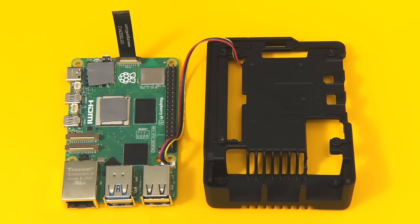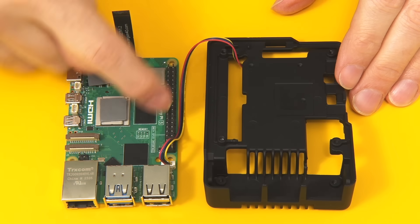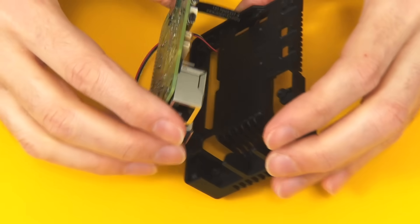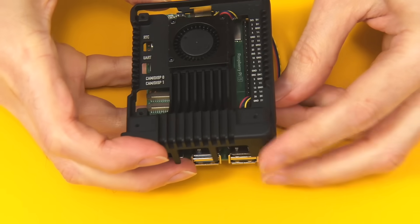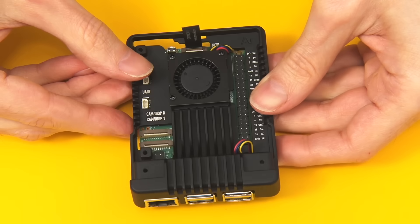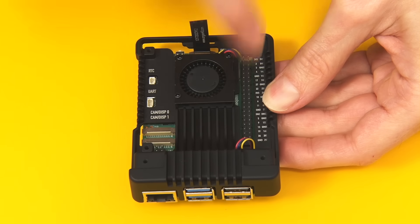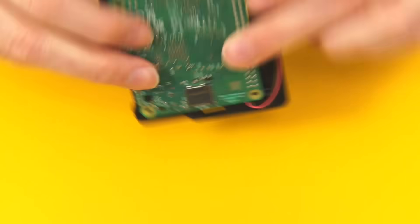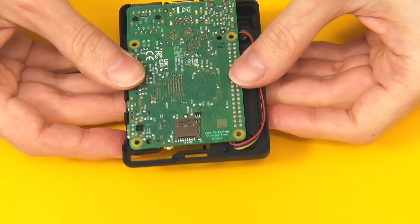Our next step is to put the Pi onto this section of the case. The wire needs to go through here, and we need to route the fan cable around the edge. This really is not easy. If you're worried, you could route the fan cable directly across the top — it wouldn't be quite as neat but would be a lot easier. I've managed to get things in the right place: the fan cable goes in, loops around there, and goes under the bottom so it isn't going to catch in the screws. That's got that part of the construction done.